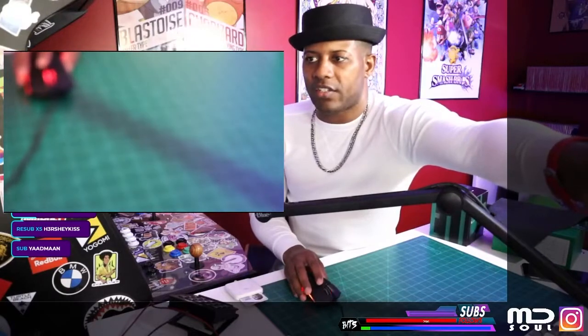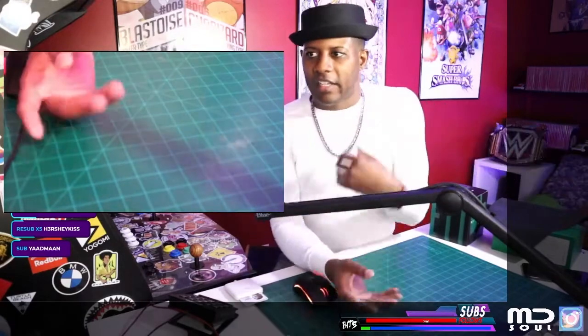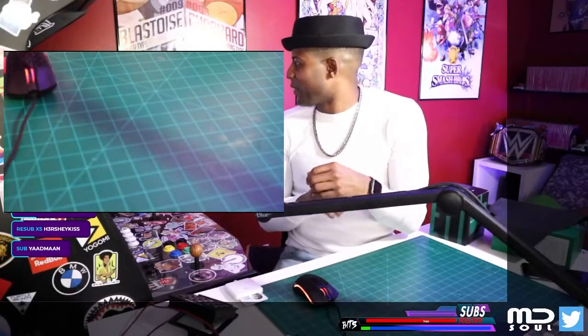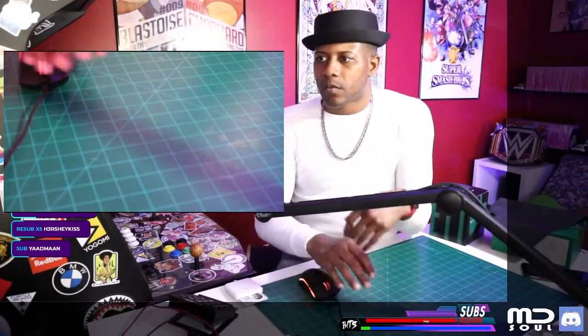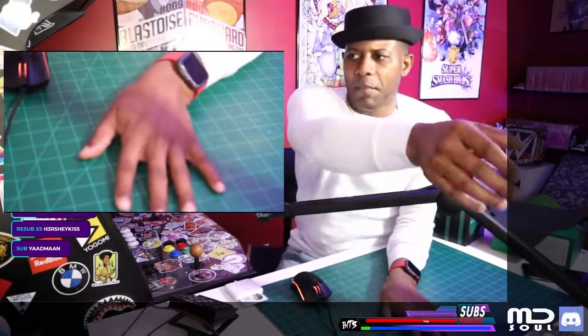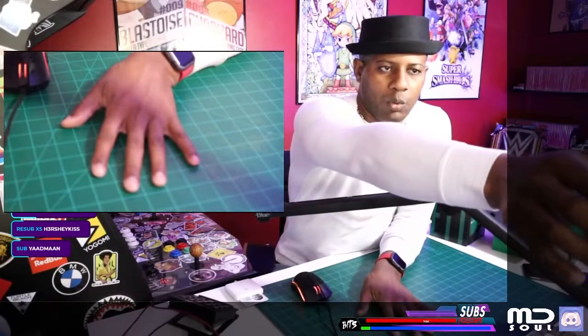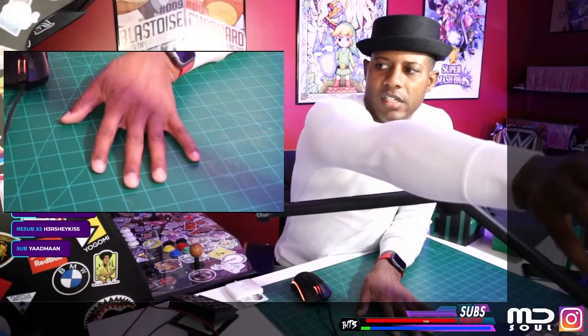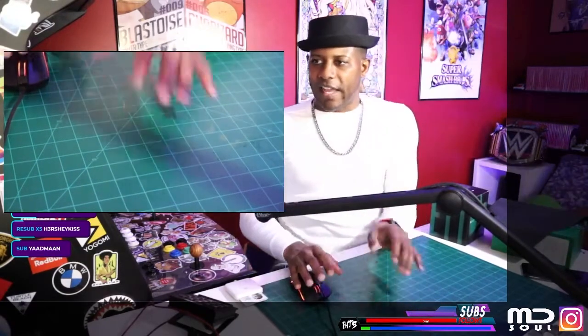I need y'all to get close up on this so you can really see what I got here. Tada — now you get to see me do magic tricks, nothing up my sleeve, and voila! Is it blurry? I hope it's not blurry. Let me use my hand here and we're gonna adjust — there we go, that looks great.